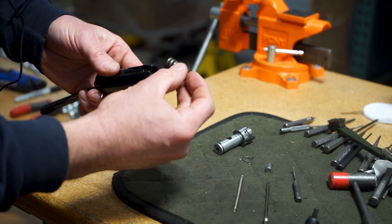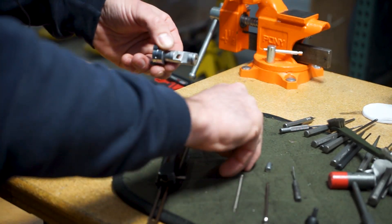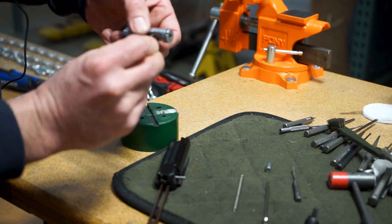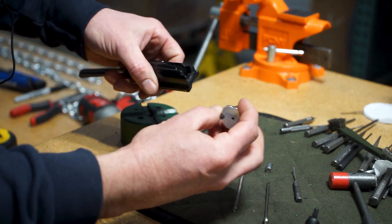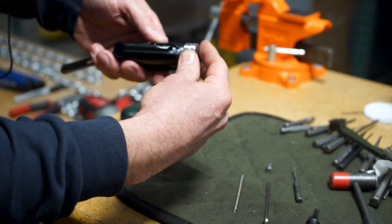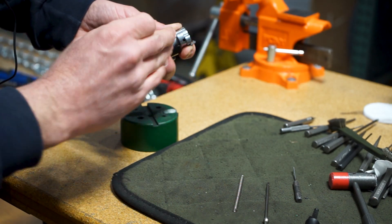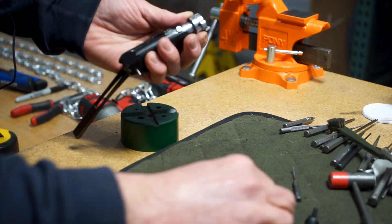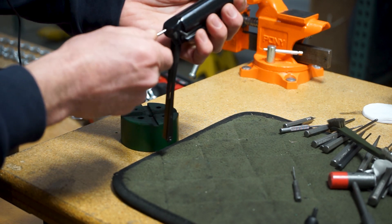As far as reassembly, the first thing you want to do is put your inertia spring back in, then put this clip back on the bolt — it has a little tab that goes into this groove and just slides around. Insert the bolt, then your cam pin will go back in. It has a hole in it that has to line up fore and aft for the firing pin.